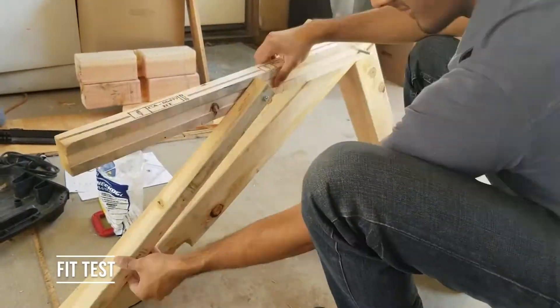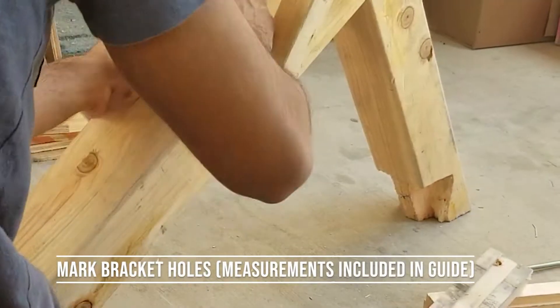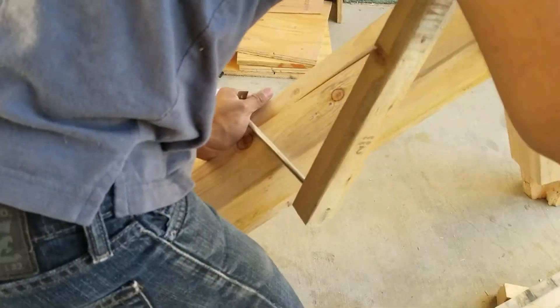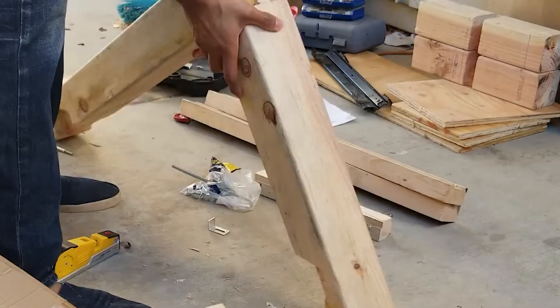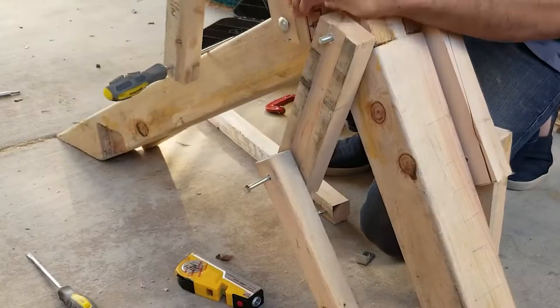I did a fit test, then I needed to find the angles for the backrest. I used a protractor and a level to figure out what angles the backrest would sit at. All of this is included in the guide — I already have the measurements in there.